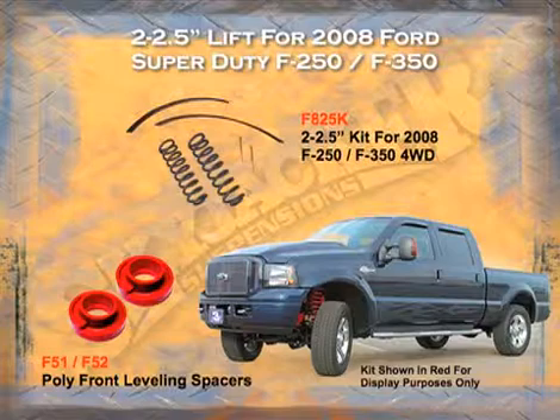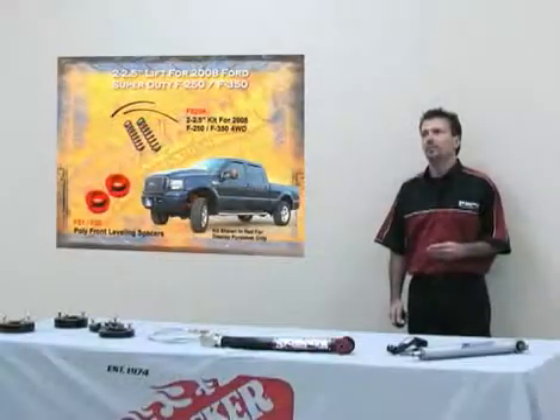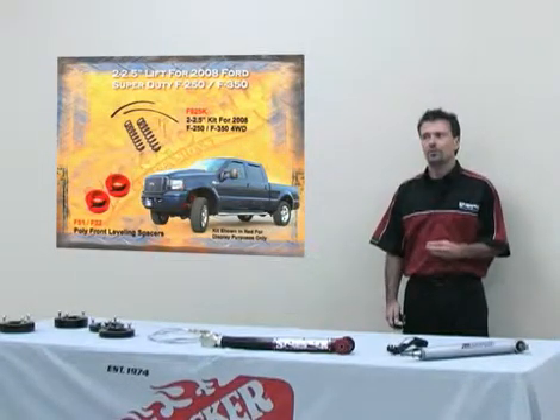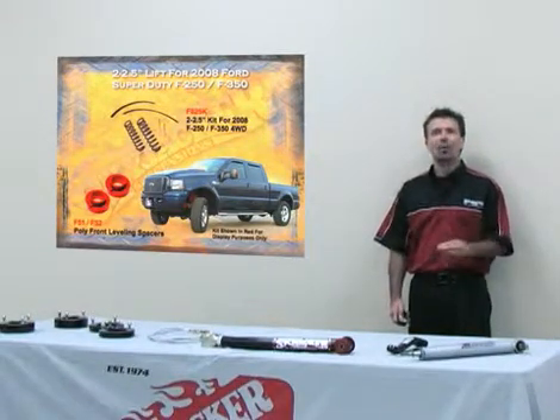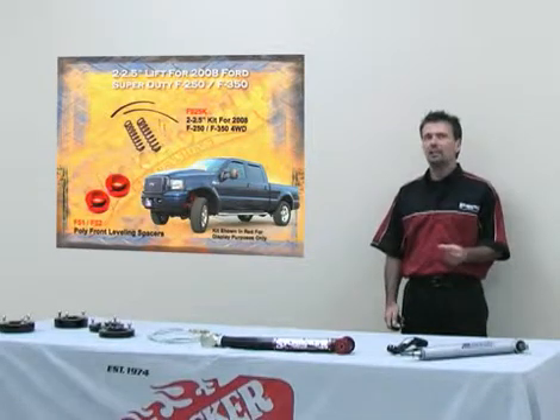For the 2008 F-250, we offer a two to two-and-a-half-inch front leveling kit. In 2005, Ford came out with a coil spring front end for the F-250 and F-350, going back to the coil spring of earlier years. We offer leveling kits for the coil spring front end — gas or diesel — and we also offer a poly spacer for the front in one-inch or two-inch sizes.